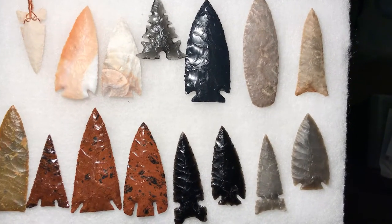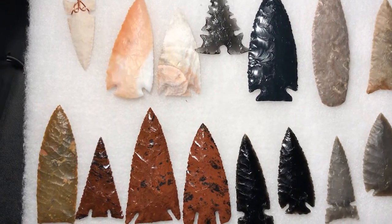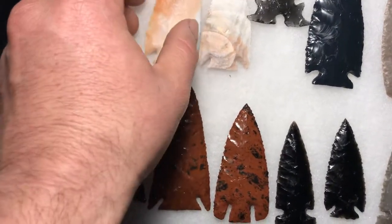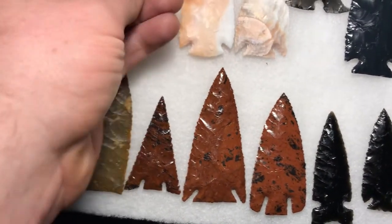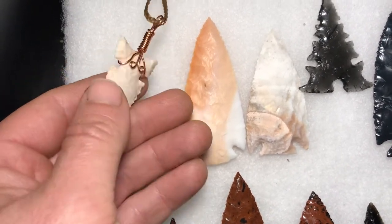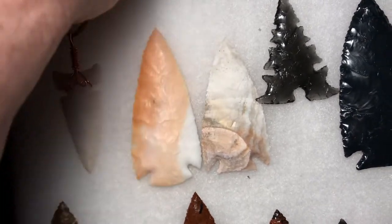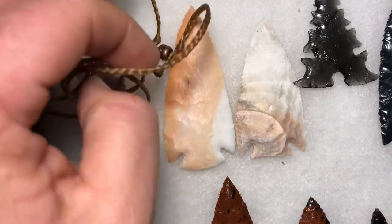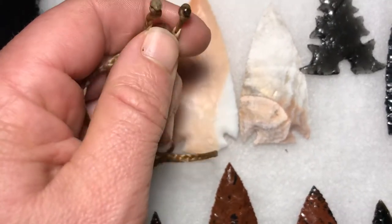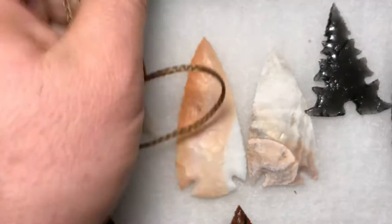I just wanted to show off some of my recent work. You can see it's a variety of obsidian and Texas flint. We've got some different kinds. This one's a Keokuk chert from Oklahoma on a hand-braided necklace, and I put magnetic clasps on it so it's easy to take off and put on.